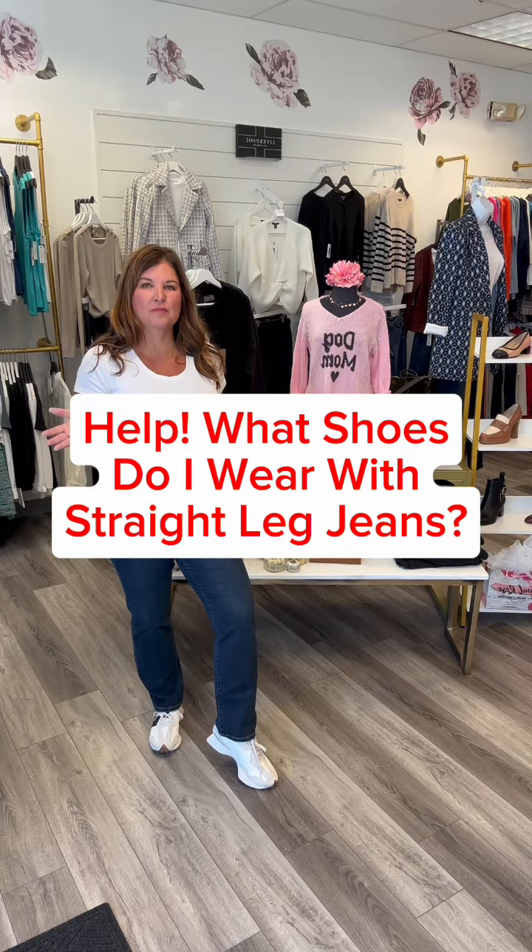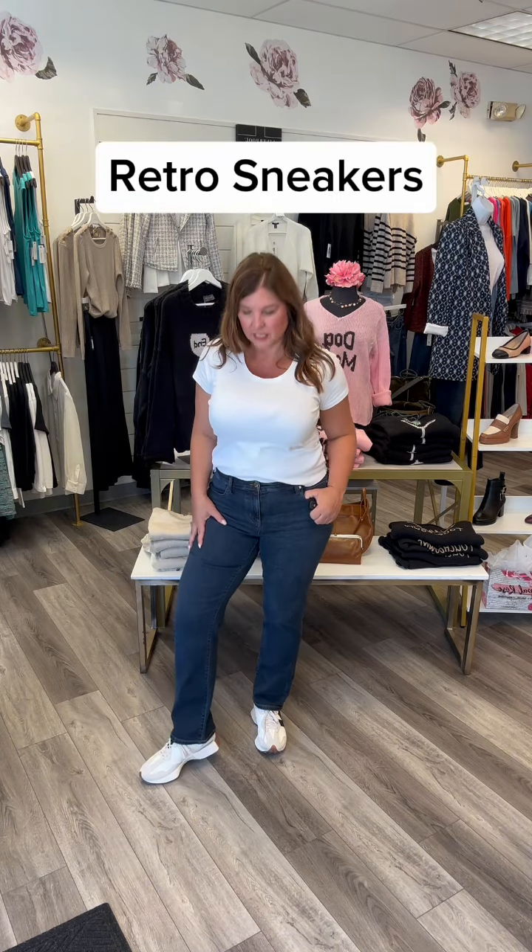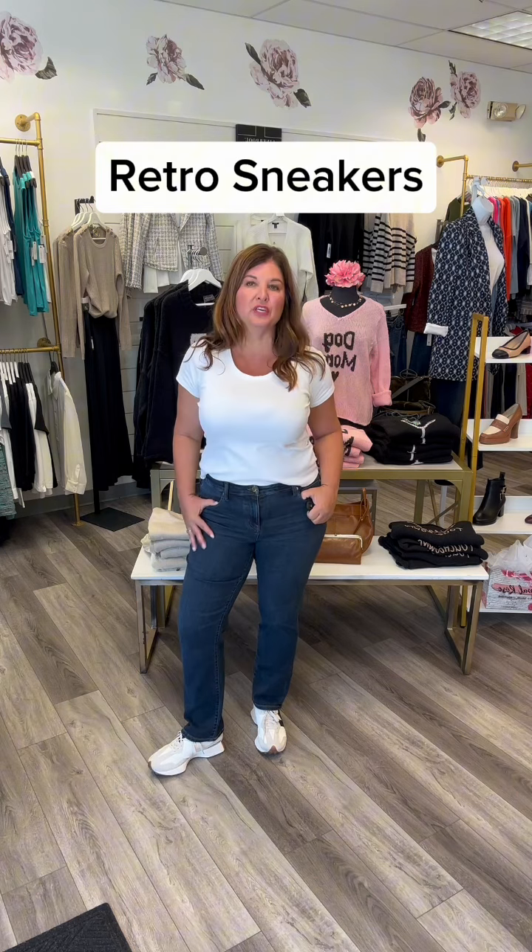Are you having such a hard problem figuring out what shoes to wear with straight jeans? The first pair of shoes I'm putting on are just the retro sneakers. You can see the straight jeans look really cute with the sneakers.